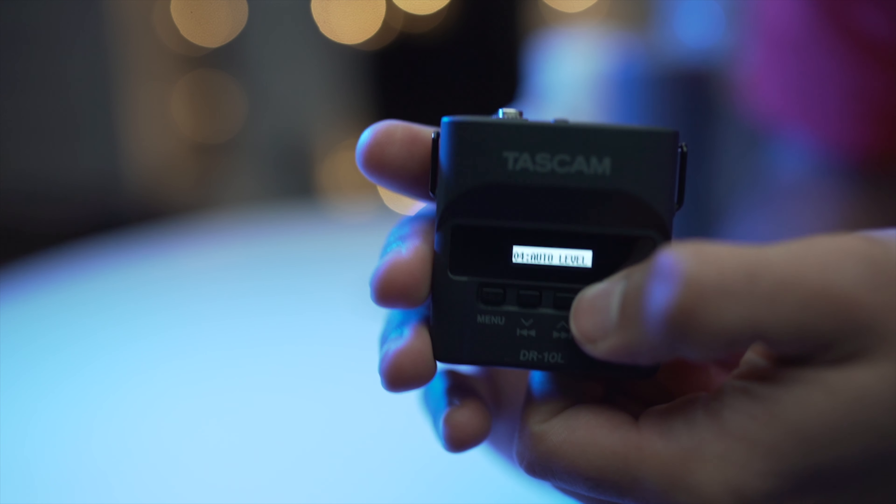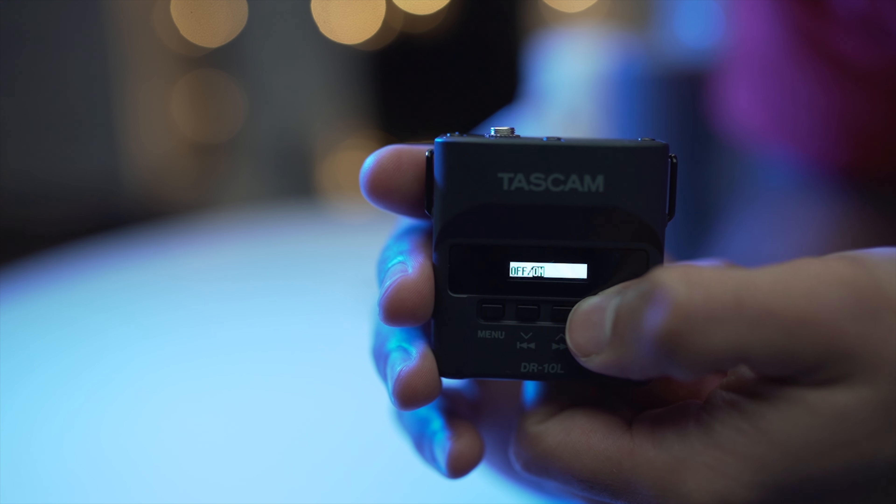Another thing with this recorder: I actually use auto level instead of manually setting a level, which some people might disagree with. I used to think the same — that auto level is a bit amateur and it'll increase noise when nobody's talking. But testing it out, that's not really the case. Especially when you've got a music track underlaying the sound, which I pretty much always have in my wedding films, you can't tell. The sound going up and down is fine, and it's just another thing you don't need to worry about.